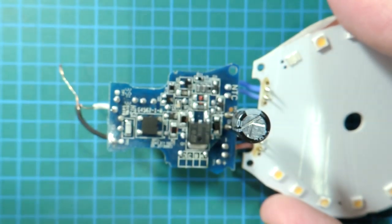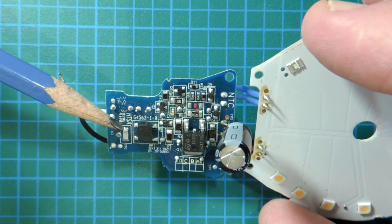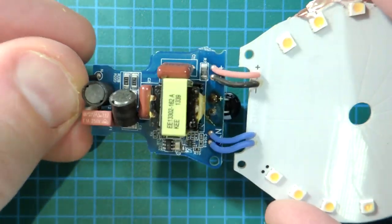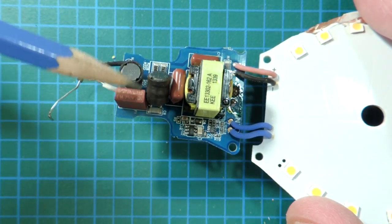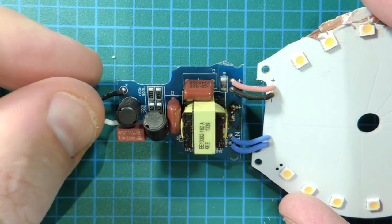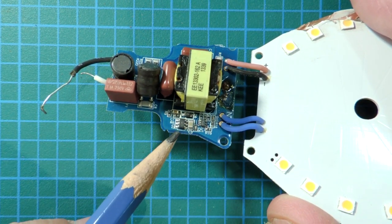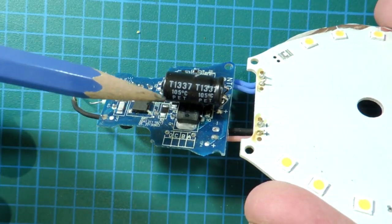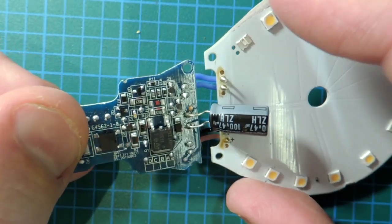The converter topology follows a pretty common pattern. I presume there's a fuse somewhere here. It looks like a full wave rectifier, and here's a switching MOSFET. On the other side there's an inductor, and this component here — that choke — is basically an EMI filter so the noise doesn't get re-conducted back into the line. The controller ICs are exceptionally small. The smoothing capacitor, regrettably, is only rated to 105 degrees centigrade. Everything about this bulb says economy of design.